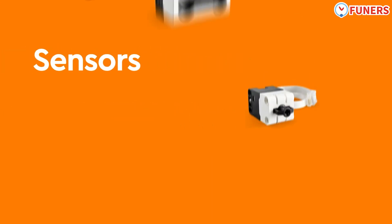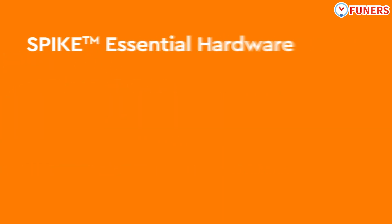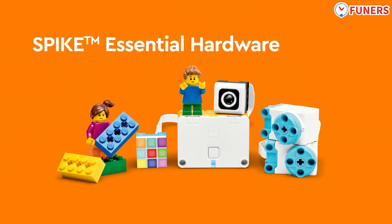A variety of sensors allows students to collect data and program their creations to react to environmental inputs. Sensors are always in black color. Simple hardware components are used in Spike Essential and allow students' imaginations and creations to come to life.